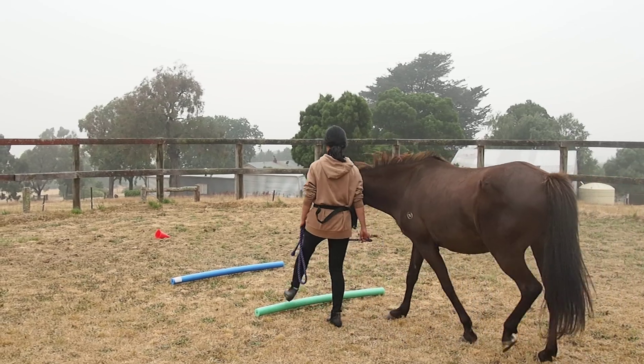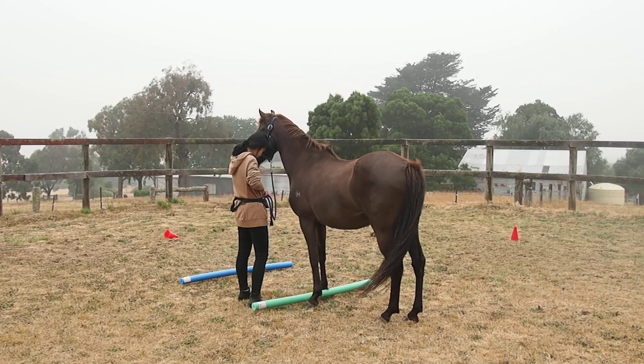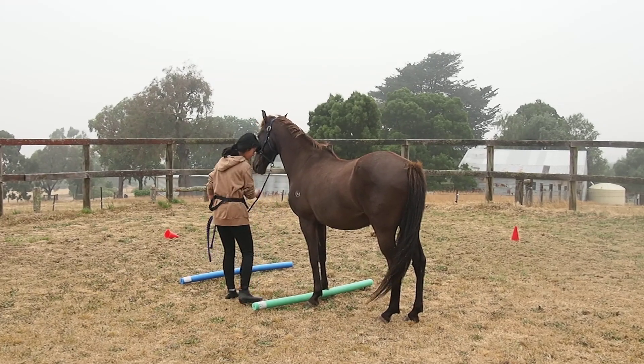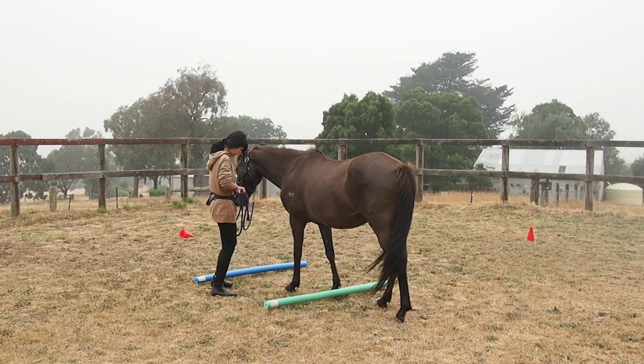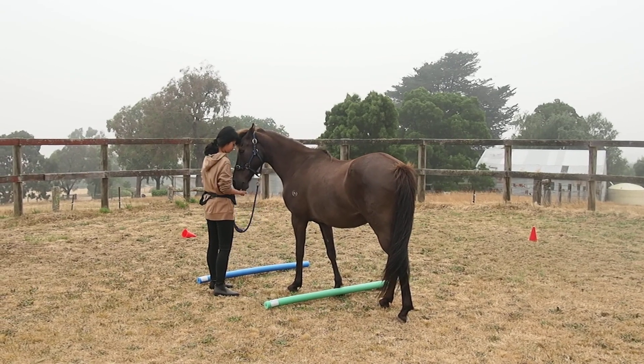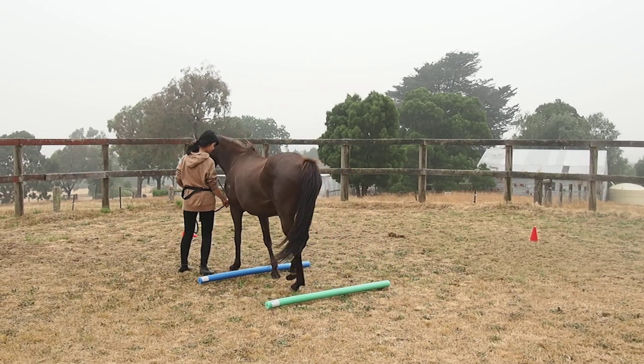Try to do it step by step. Stop. Then one more step and stop, one more step and stop, and then a step back. Lovely — well done, he stopped actually. Very good. Stop. Lovely.